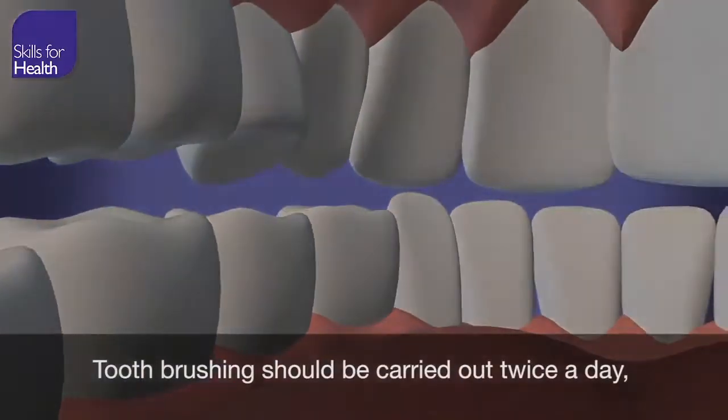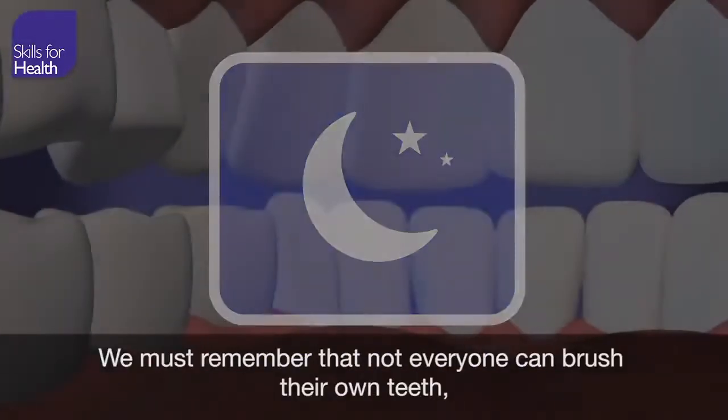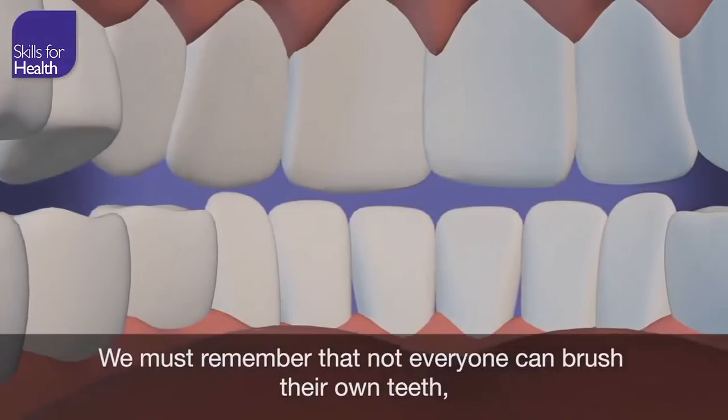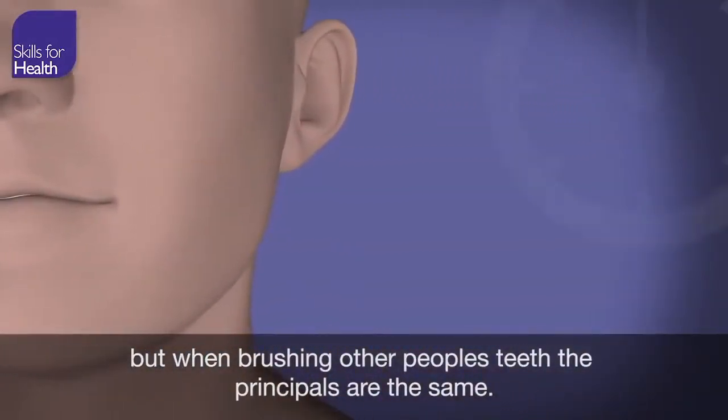Toothbrushing should be carried out twice a day, in the morning and last thing at night. We must remember that not everyone can brush their own teeth, but when brushing other people's teeth, the principles are the same.